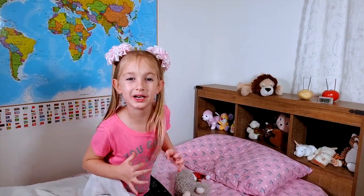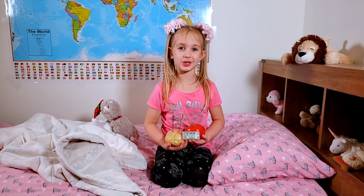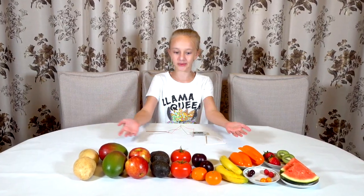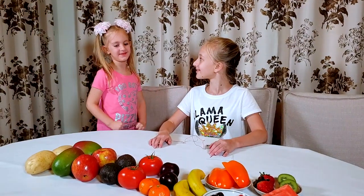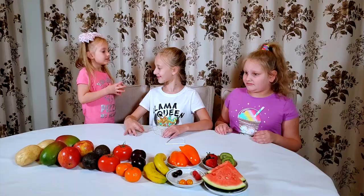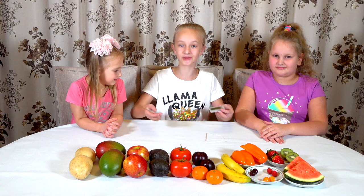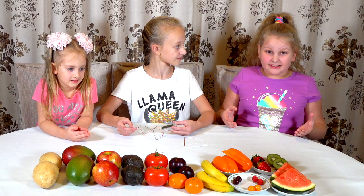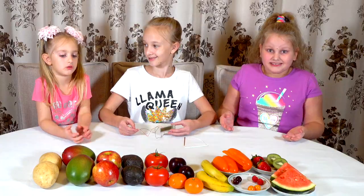My potato clock worked, guys! Today we are going to do a fun experiment. We have 15 fruits and vegetables — I'm ready for an eating challenge! Sorry, we're not doing an eating challenge today. We are going to be powering this little alarm clock with these fruits and veggies. I don't think it's even possible — I don't think any of these fruits have electricity in them.